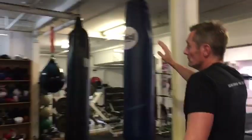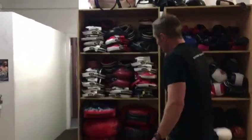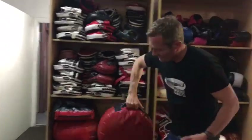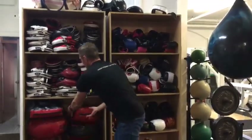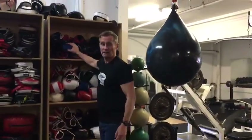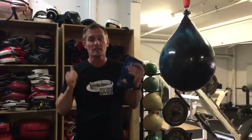If you need another option, you've got focus pads with a partner, and you can also use these pad shields with a partner for solid impact. Obviously, wear gloves — don't punch with bare hands. Get the gear, get fighting fit. I'm Patrick Kamoura, in your corner.